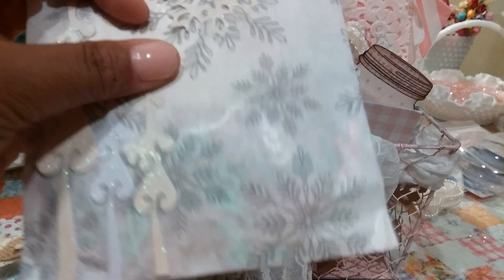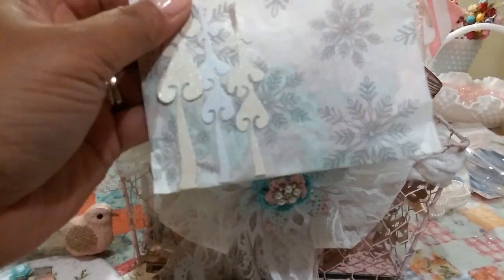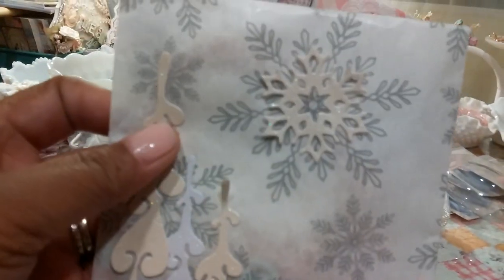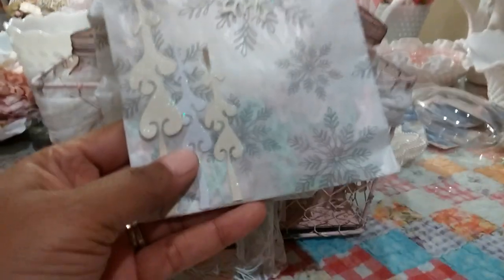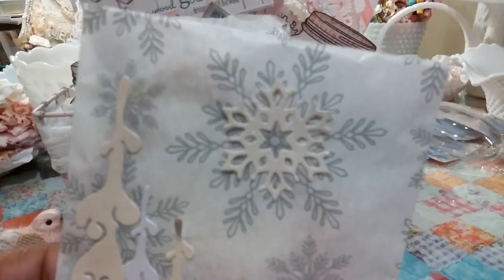I love the way she decorated this bag. She certainly cut out those die cut pieces and added them to that bag — really, really pretty. I love that. I think this might be a Doohickey die — it looks like a Doohickey die. And look at that snowflake right there.